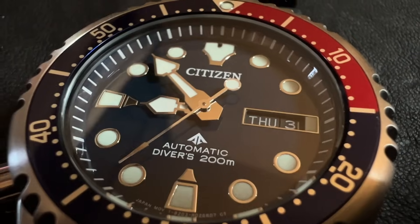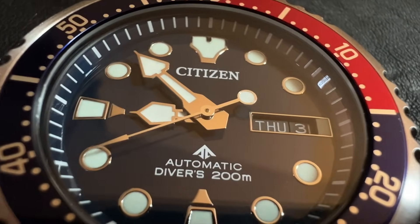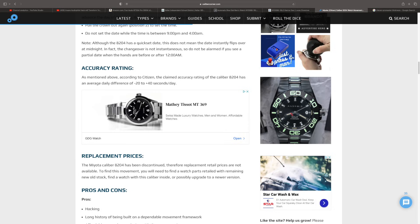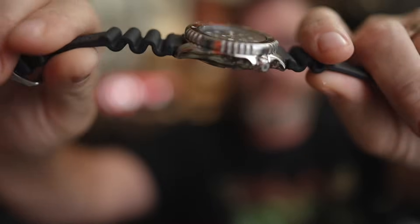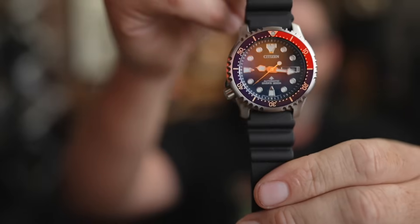It has a day-date function at the three o'clock position, applied indices, a 60-click unidirectional bezel, and a 20-millimeter lug width — so this thing is strap-aholic friendly. This is an ISO-certified 6425 watch under $200, which is pretty impressive. The Pro Master is powered by the Miyota 8204 movement, which has apparently been discontinued. The accuracy rating is plus 30 or minus 40 seconds a day, and the rotor only winds in one direction. Case thickness is 12 millimeters with a two-tone aluminum bezel insert.